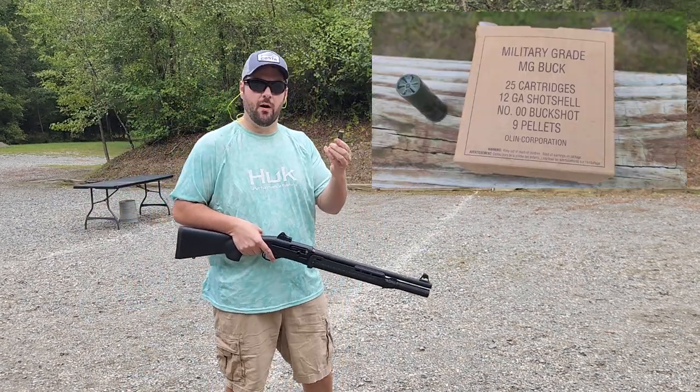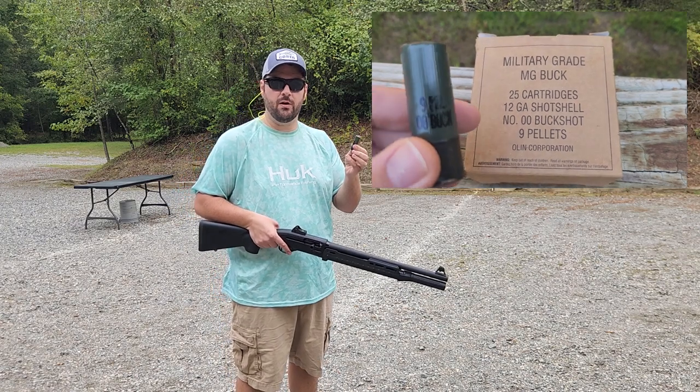Next up we're going to use military grade double-aught buck, two-and-three-quarter inch shot shells.